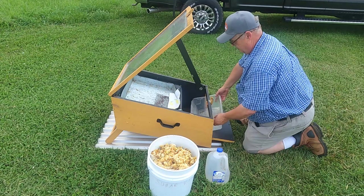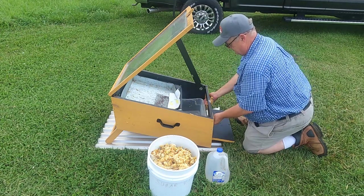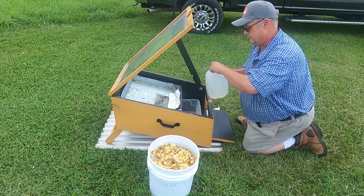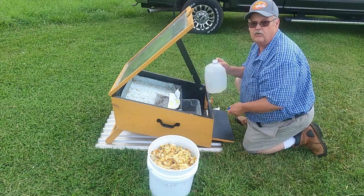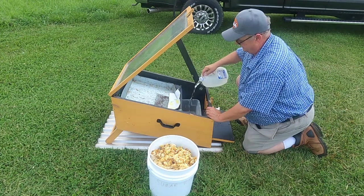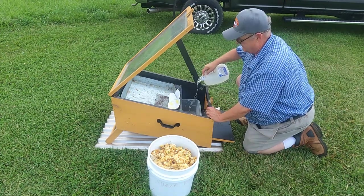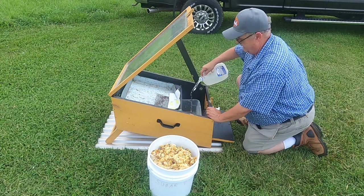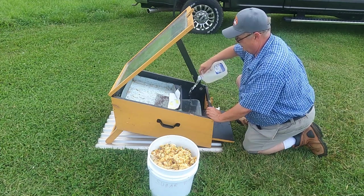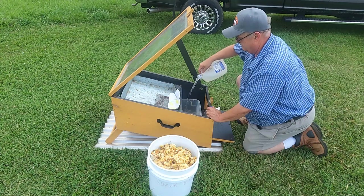I've got the plastic tub here — it goes through the front of the wax melter. Then I have just an old gallon jug of water, and I'm going to pour that into the plastic tub and get about an inch or so, just as long as the wax can float on top of it.